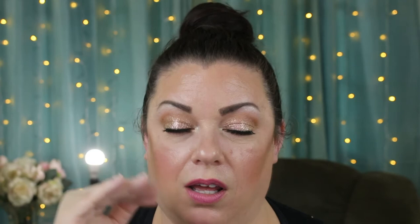For blush, I did the MAC Sweets for My Sweet — it's a pink with gold undertones that gives you a naturally flushed look. I absolutely love it and I'm going to order another one because I'm afraid they'll discontinue it. It is a little tougher to get out of the pan than before, but I'll work with it. For concealer, I did the Dose of Colors concealer — it doesn't leave a heavy coverage but it does cover dark circles. I applied it with my tiny beauty blender sponge and it's flawless.